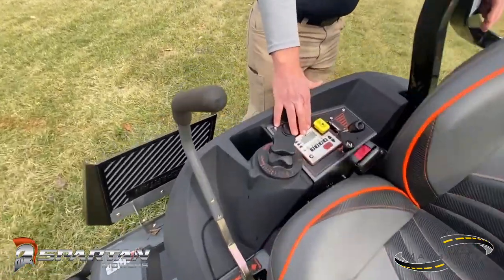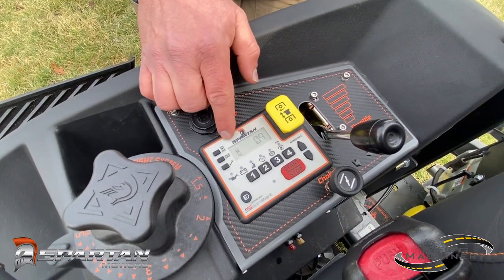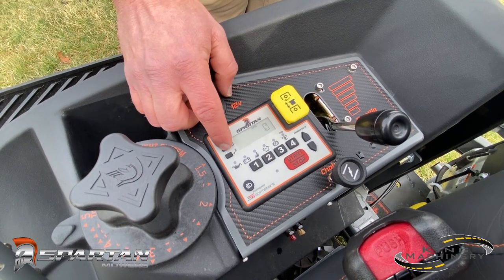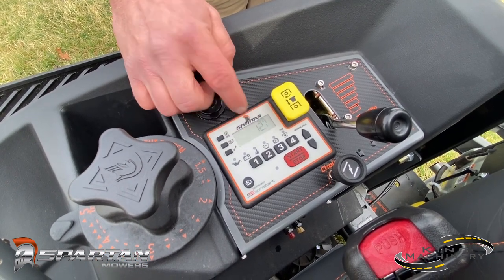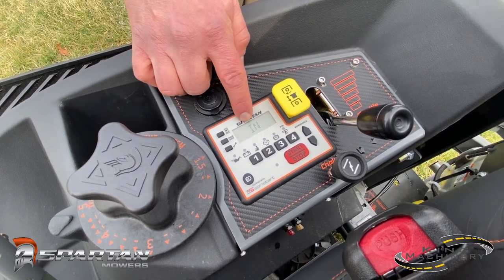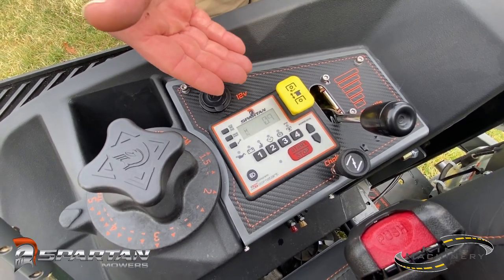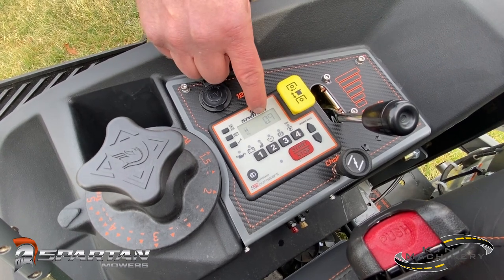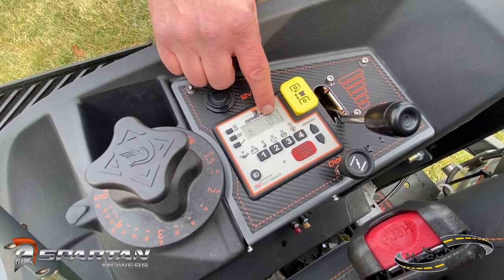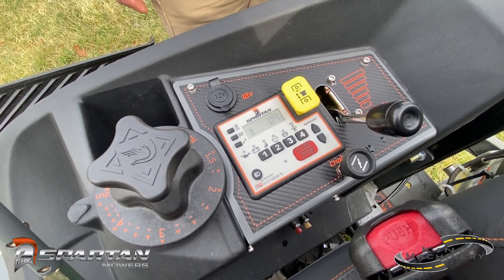Coming over here, you've got the control panel — this is going to be your start, stop, key switch, everything. You can read your hours, go between your RPMs and your volts on your battery. This also gives you your change oil and service reminder, counting it down for you. Each mower is going to have a recommended 20 hour break-in time, and then after that it's every hundred hours for your oil change. After you do that first 20 hour break-in, you reset it and it'll automatically reset to every hundred hours after that.